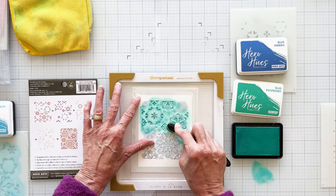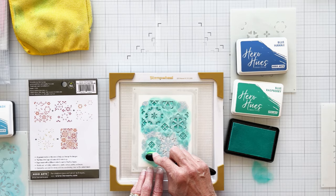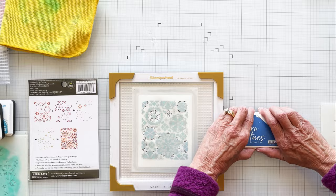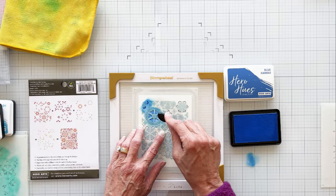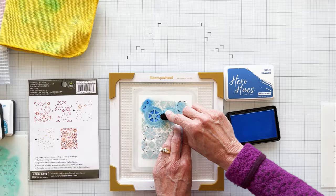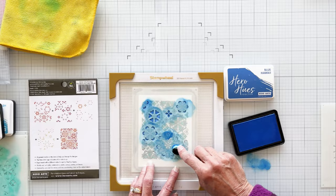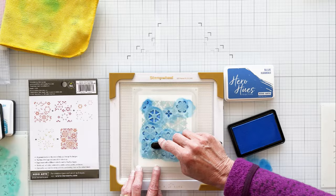Hero Arts blending brushes work so well with stenciling. I use the small brushes, but they also come in medium, large, extra large, plus a sampler pack. When I open a new brush, I like to season it so I don't wind up with blobs on my project. I rub my blender on the ink pad and then tap a bit off onto my craft mat before I start ink blending. I also like to change the direction that I blend — clockwise, then counter-clockwise. I want intense color so I add a heavy application of ink. It helps to hold the brush close to the head when you want a lot of color. If you want softer color, hold the brush further down on the handle.